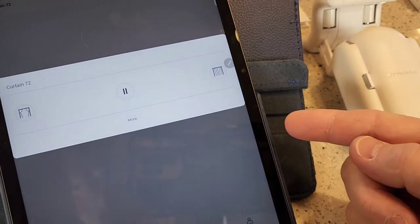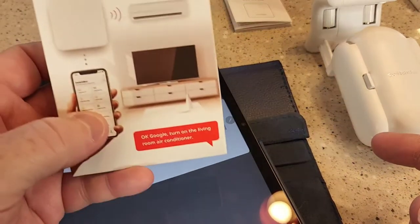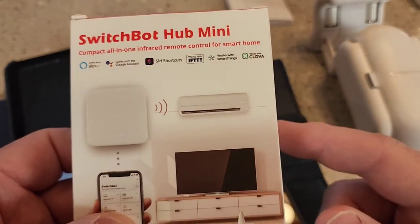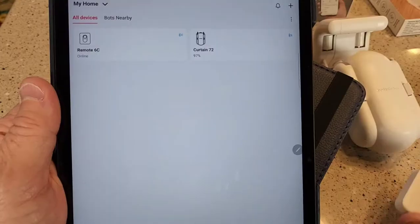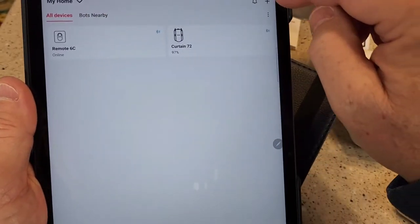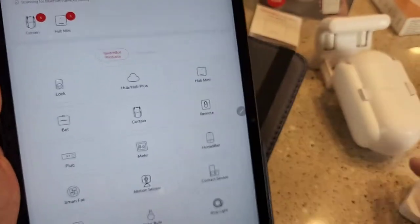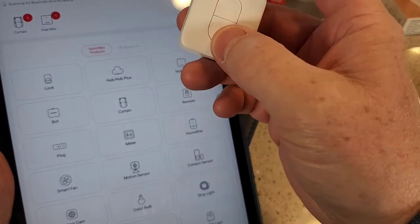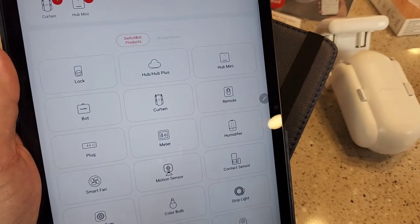My tablet is connected to the Wi-Fi and it's working without using the Hub Mini — it connected via Bluetooth to my tablet. To add the remote control, go to add again and click on it. Press the two buttons simultaneously until it beeps, then click Next and it's connected. It'll show up under all devices.